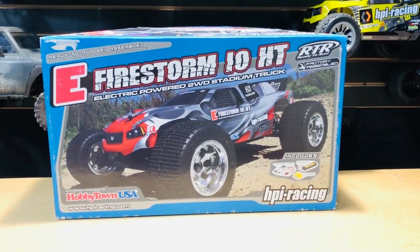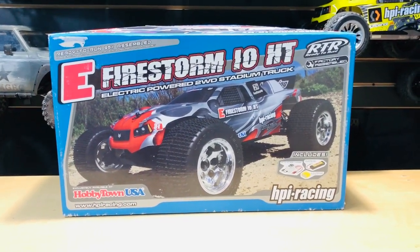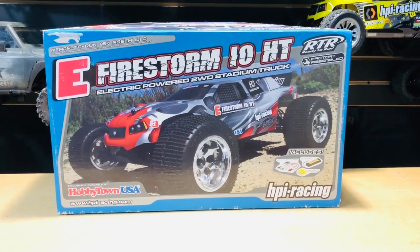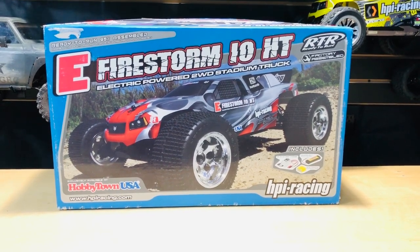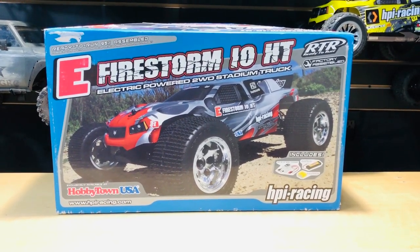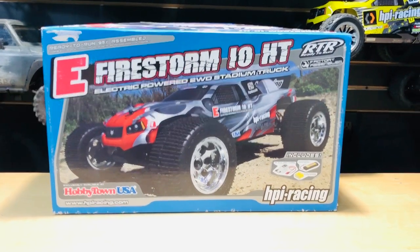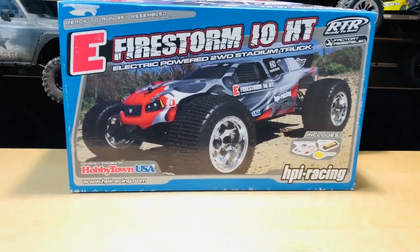Hey, what's going on guys, Joe with omgrc.com. So today's item is not new — this is from like 2010. I picked it up on Facebook Marketplace; I just happened to be looking and the guy had posted within like two minutes. I messaged him right away and we met halfway — he was about 30 minutes away from me.